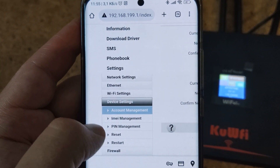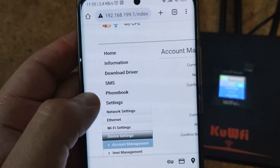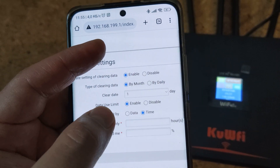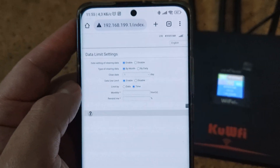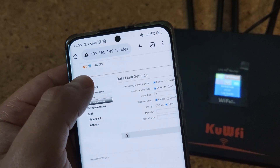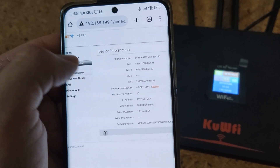You can control the main network functions — like the WiFi name, password, and at the same time, since it has a SIM, you can control time-based access to the network and how much data can be transferred through this router according to your SIM card plan.